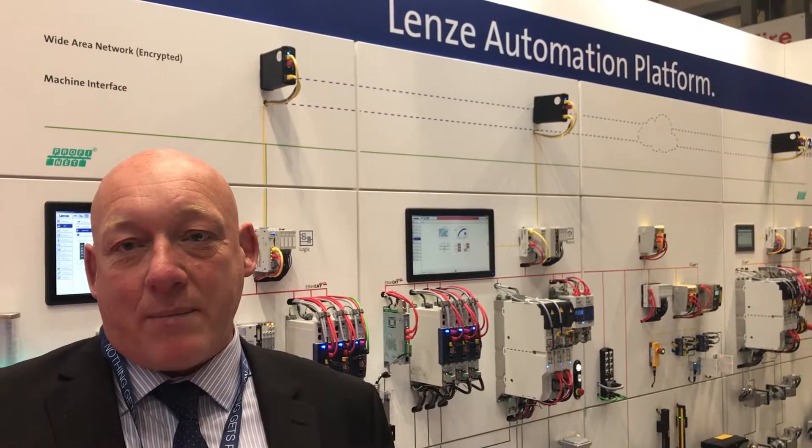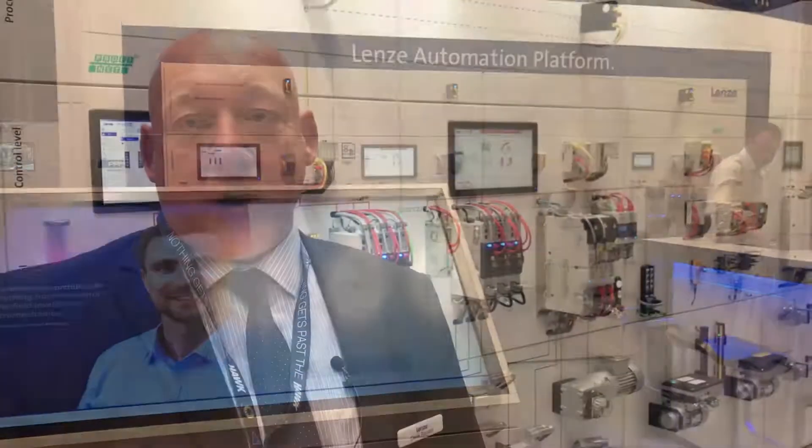I believe that UK manufacturers need to look at this as an opportunity. UK manufacturers of machines can work with partners such as ourselves and revolutionise the way that machines are used in industry by end users — making them more efficient, more available, increasing uptime, increasing profitability, and working on predictive maintenance rather than reactive maintenance.